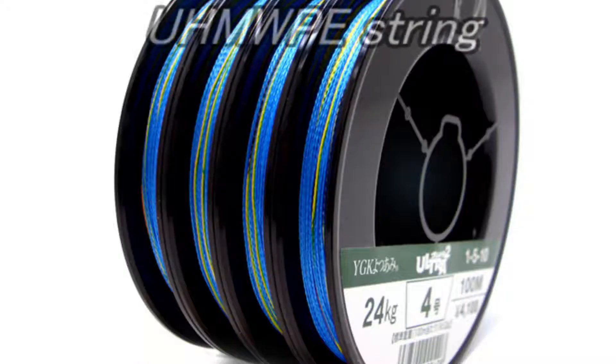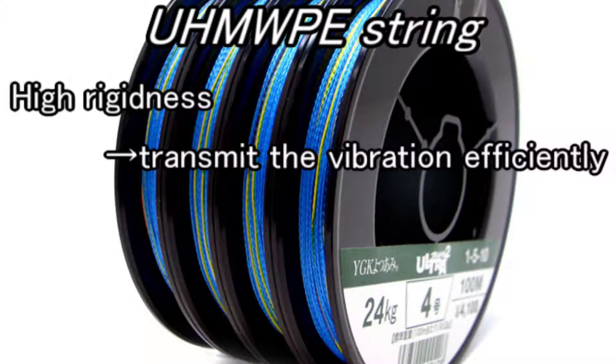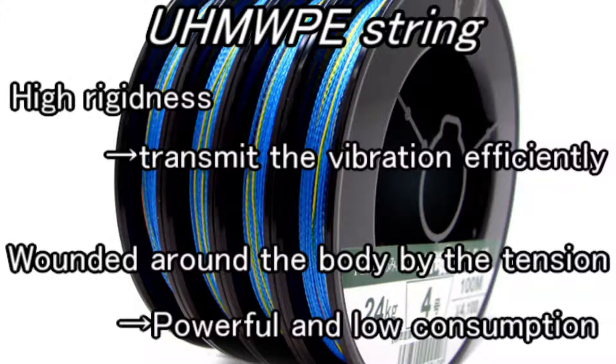We use ultra high molecular weight polyethylene string. Its stiffness is very high, so it can transmit the vibration efficiently. It is wrapped around the body by tension, so it powerfully vibrates the user's body with low electric consumption.